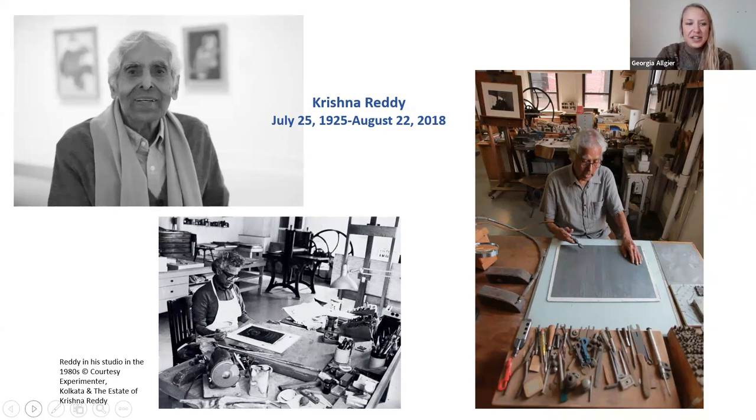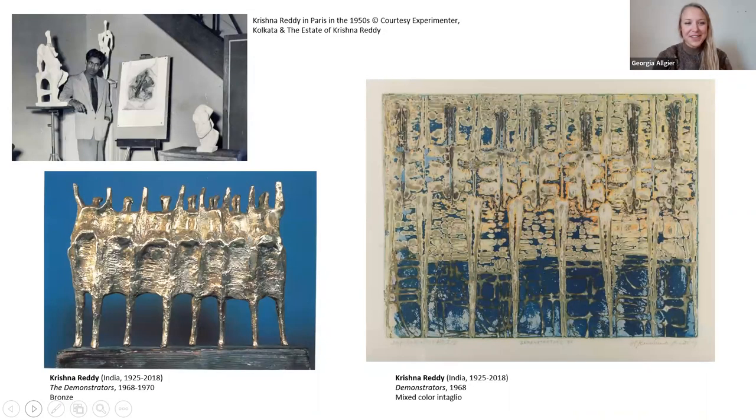After his education in India, Krishna Reddy moved to Europe. He eventually landed in the United States and New York, but in Europe he was in London and then moved to Paris. In Paris he was surrounded by sculptors, and he created sculptures himself. Here's an example called The Demonstrators, made out of bronze, created in response to student uprisings in Paris in 1968.